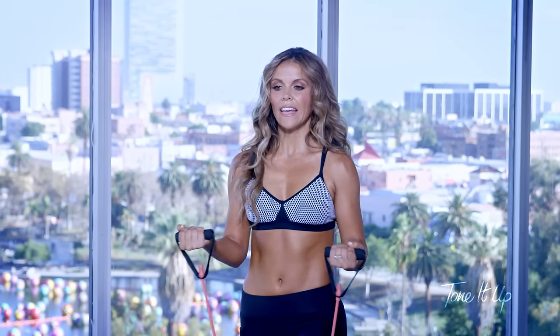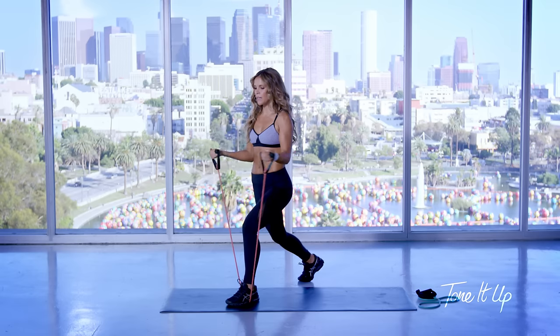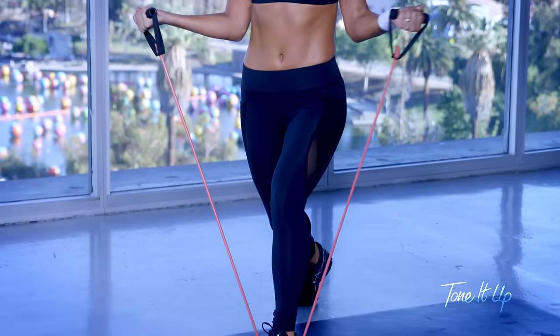Stay right there and just externally rotate. This is great for that rotator cuff and if you like any kind of sports — golf, tennis, swimming — these are really great to keep those shoulders strong and to prevent injury.